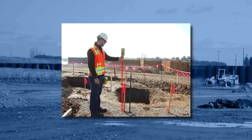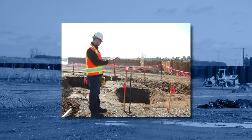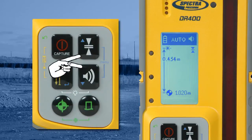Press benchmark again and take a reading at the top of the excavation or form. Confirm that the benchmark elevation equals zero. If it doesn't, press both the up and down arrow buttons at the same time to automatically zero the value.